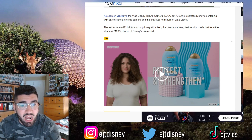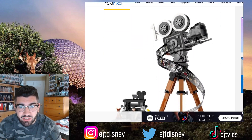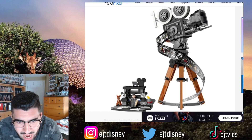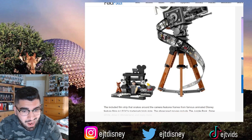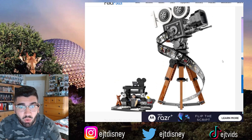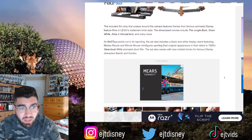Here's a closer look — you have the '100' right here, which is an awesome touch, and then you have this great film work that comes down here, which also looks like LEGO depictions of it as well. And of course you have Mickey, Minnie, Walt Disney, Bambi, and Dumbo on this little side piece as well. It's a really cool set they're going to be coming out with soon.